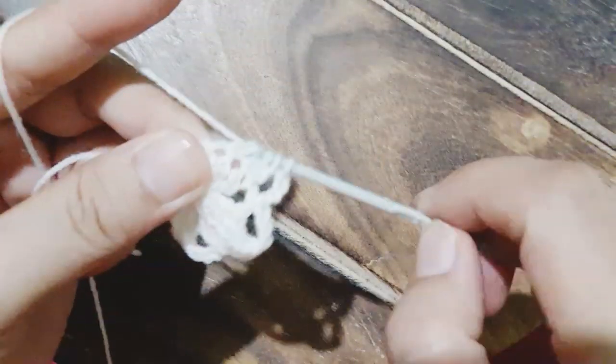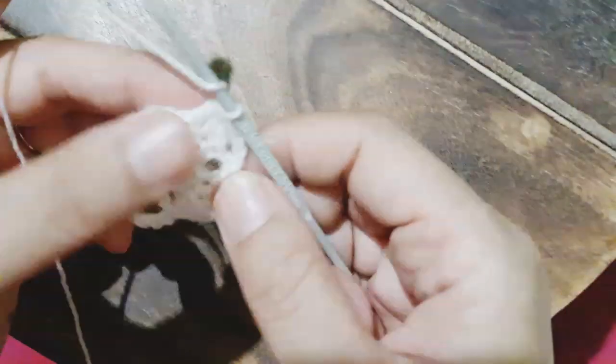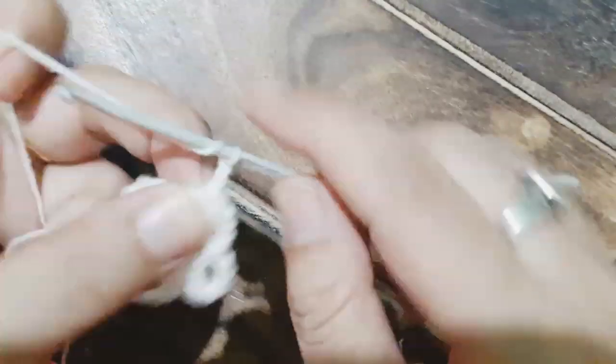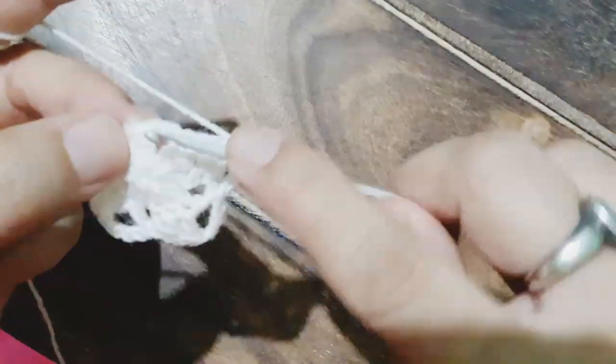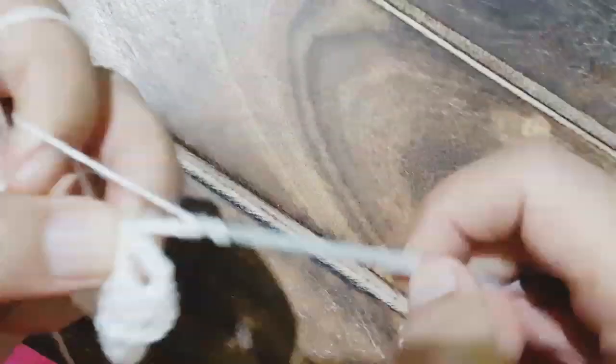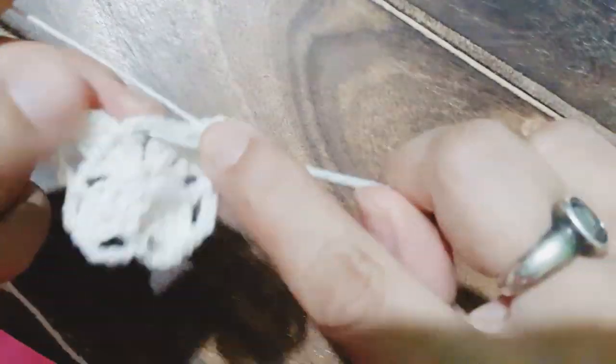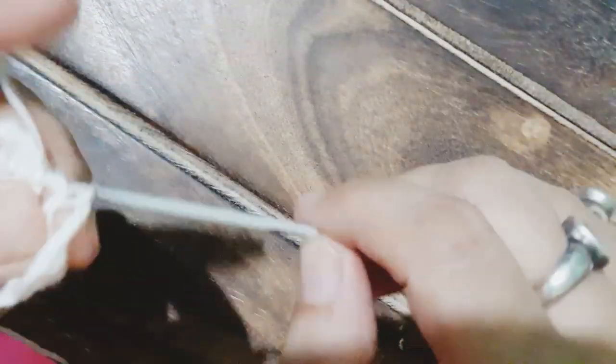I've zoomed in so it will be easier for you to understand. You've got four stitches on the hook — now we'll pass the hook through it. Now we make the chain of four and then slip stitch into the gap. In the same manner we need to work on all four points, then we can move to the next row.